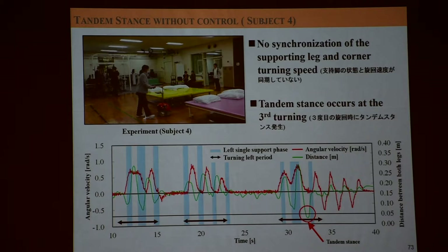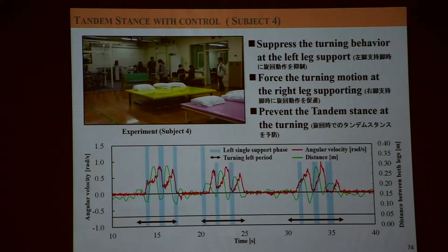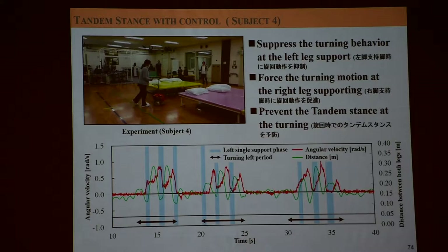Or if you stop — the cane should move to make a better triangulation. That's two-way: stop it, don't move. Or if you move, the robot also moves to prevent it. So if you do such a control system here, we can avoid such a tandem stance. This is very interesting — just simple — to prevent falling down. It has application to medical and clinical treatment.